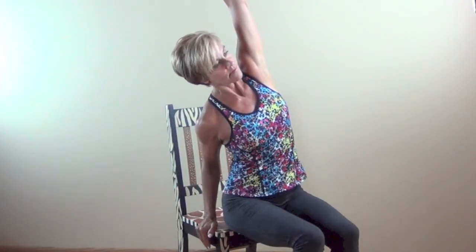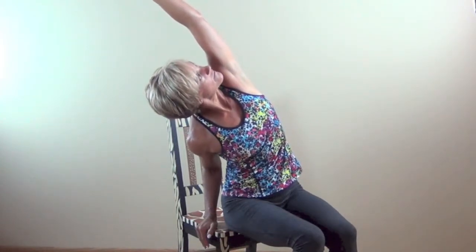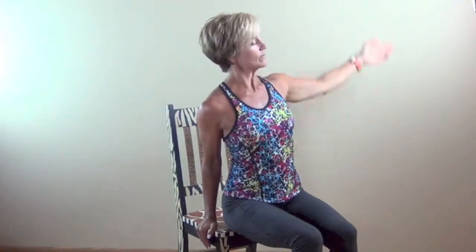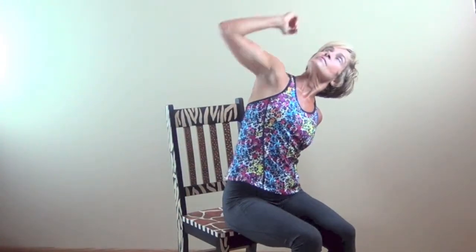Now doing a lateral stretch — using the chair for support, and if you have arms on your chair, even better. Lift up, and you have the option to look up at the ceiling just in front of your arm. If you have any neck trouble — like a day where you slept wrong on your pillow — be cautious, but if you can look up, go ahead and try it to keep that range of motion and mobility in the neck.